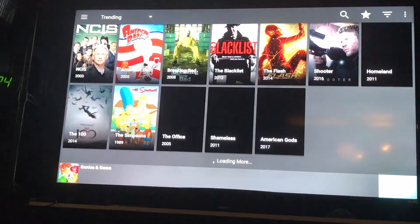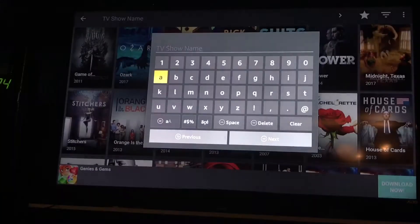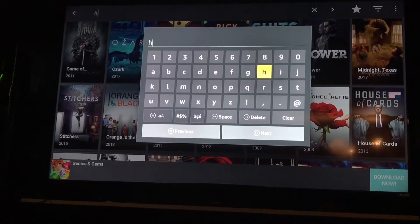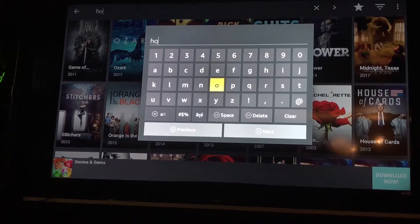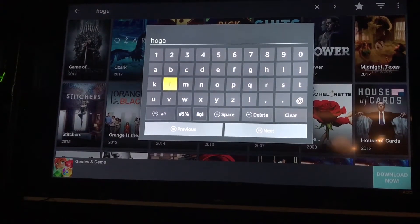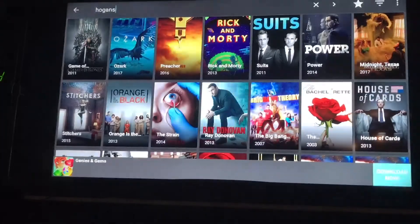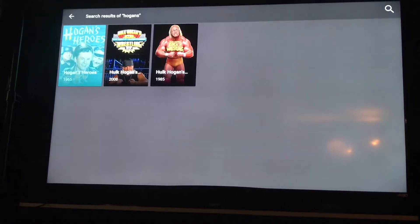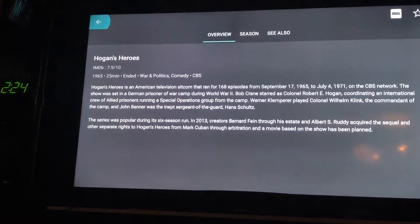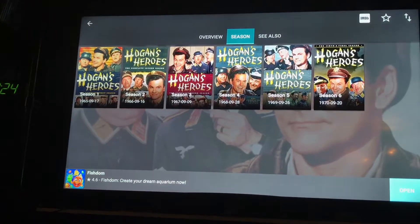And the search option for everything is just amazing. So let's say I want an old show, which I didn't think would be on here. So we're looking for Hogan's Heroes. And the first hit, right there. You want to choose what season you want to watch.